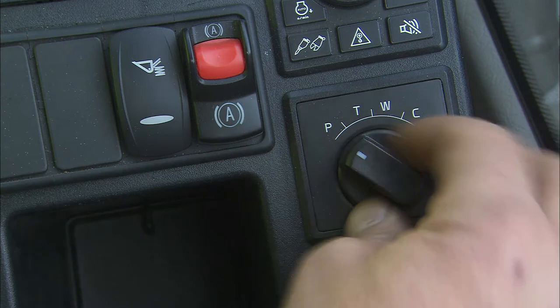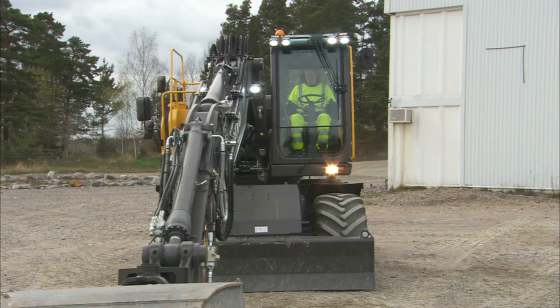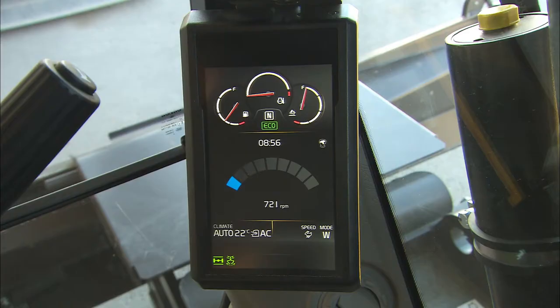In park mode P, the machine is in preparation to shut off. No hydraulic function will work and the RPM is set to low idle.